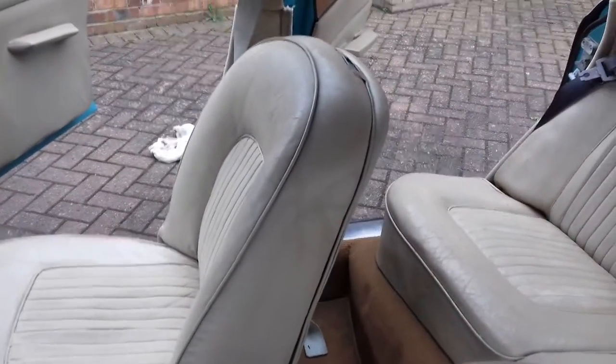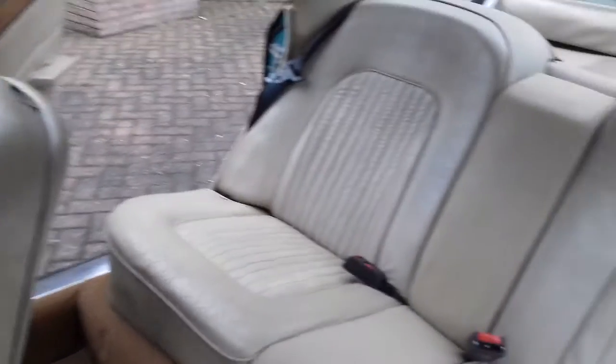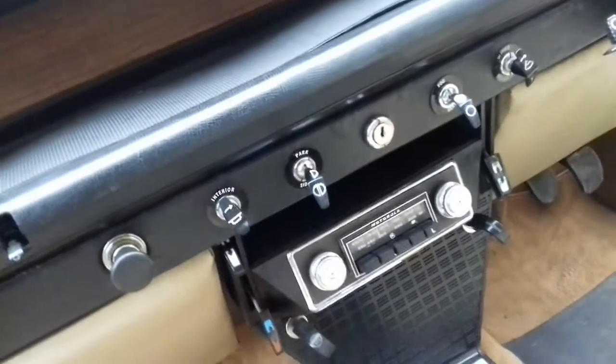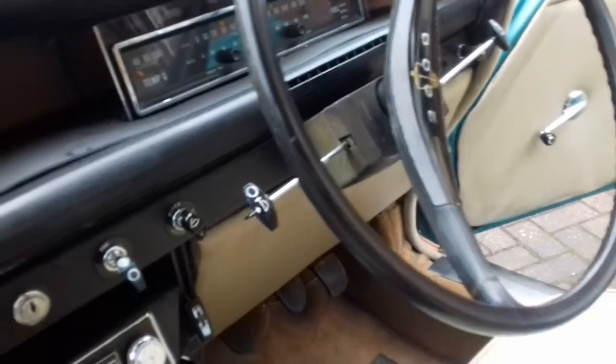I'm still waiting to get headrests — they were a bit too expensive so I'm waiting for cheaper ones. I also discovered I'd put the seatbelts in wrong, so those are now corrected. I've also tidied up the switches so the white bit sticks up a bit better.